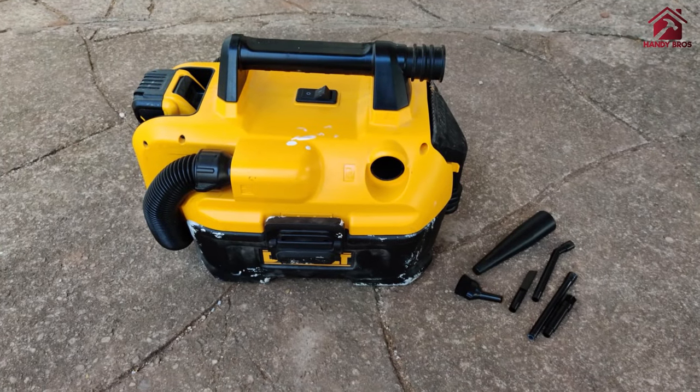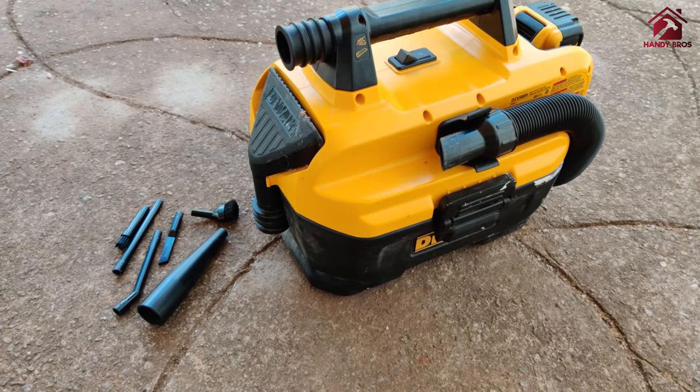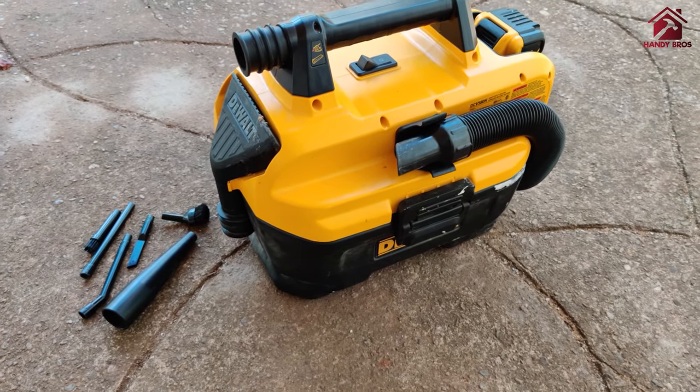We are going to remove the dust from the hole using a cordless vacuum.